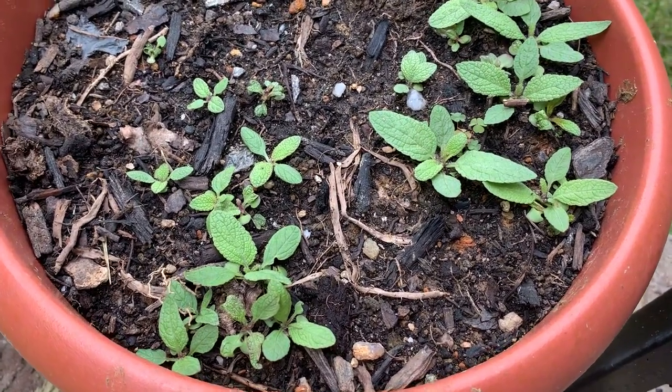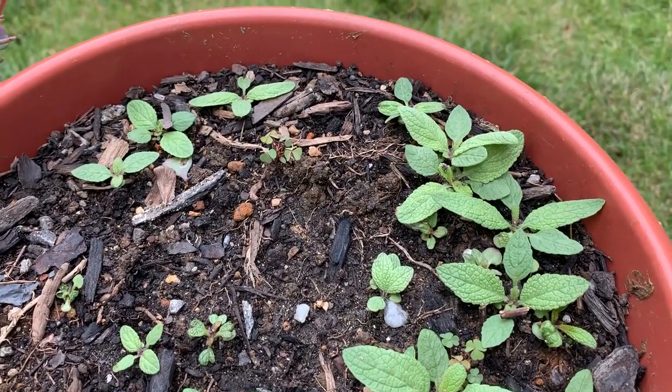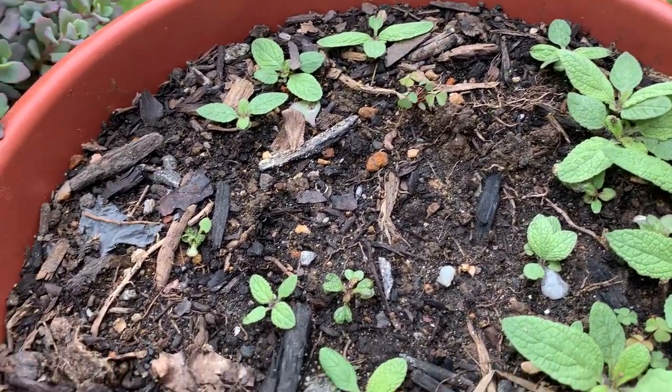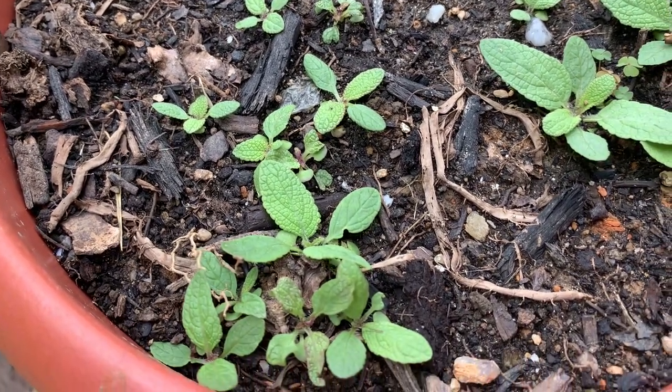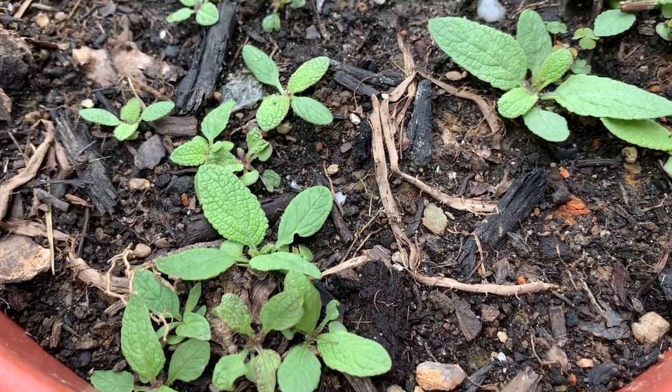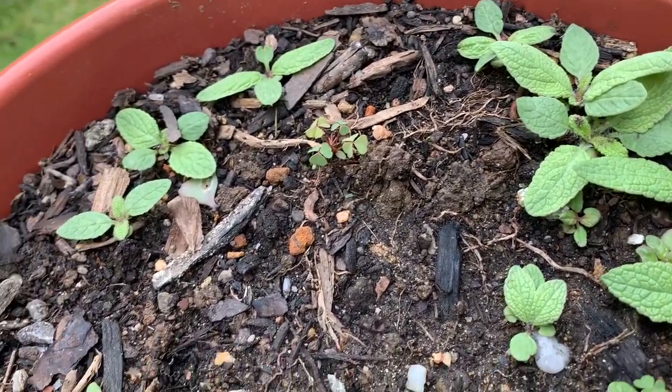It's gardeningtime.com. Two weeks ago we sowed blue salvia seeds in this container — we sowed all 50 seeds we received in the packet — and we have an excellent germination rate. Look how big they are in just two weeks!